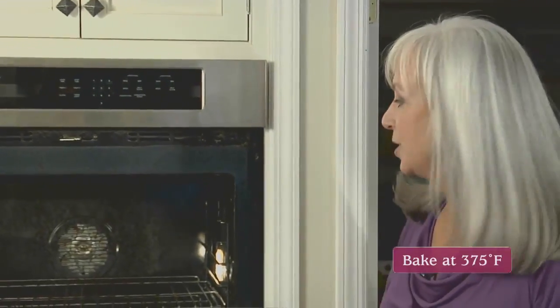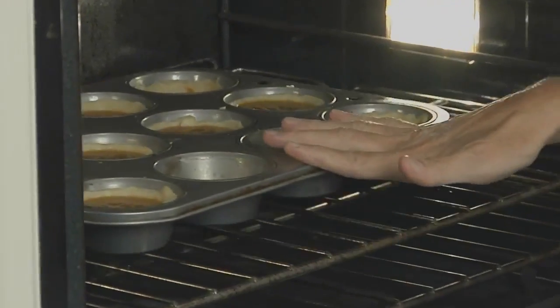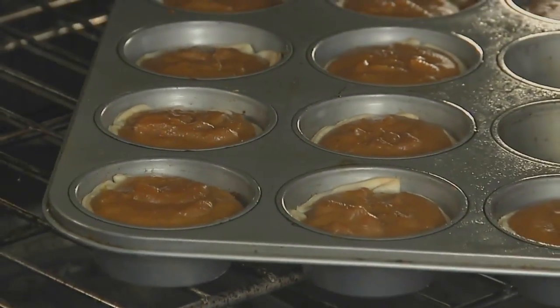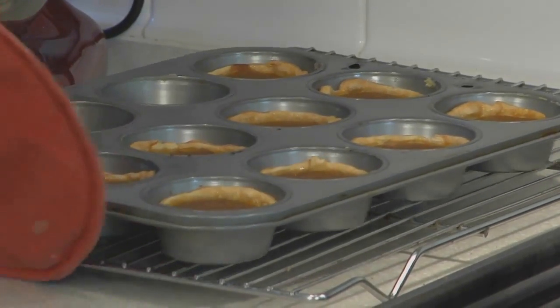Now these guys are ready for the oven. We're going to bake the tarts at 375 degrees, and you'll notice I have my oven rack in the lower third of the oven. They bake until the crusts are golden brown and the centers jiggle just slightly when the pan is nudged. We're going to let the tarts cool on a cooling rack for about 10 minutes.